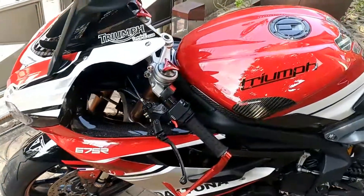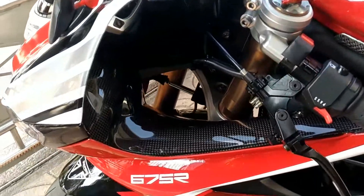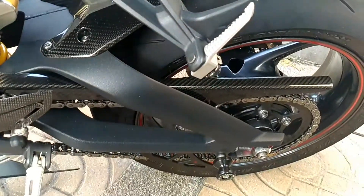First of all, it's all carbon parts — R&G side tank infill carbon, and Harker side swing arm and chain guard.